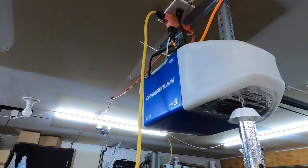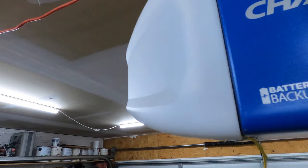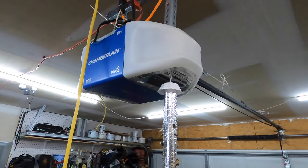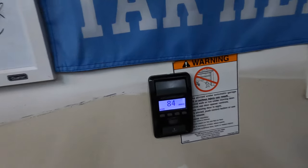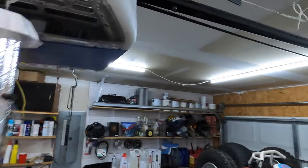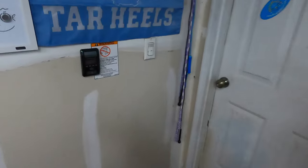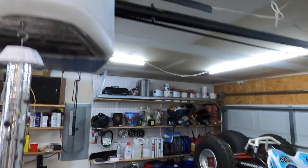Today we are going to be hopefully fixing the backup power for my Chamberlain MiQ belt drive garage door opener. It has the battery backup but the battery backup is not working. If you walk over here to the controller it says that the battery is full. Since the battery is full, if you unplug the garage door opener and walk over here the door should open — so that's telling me that the fault is going to be with the garage door opener backup battery.